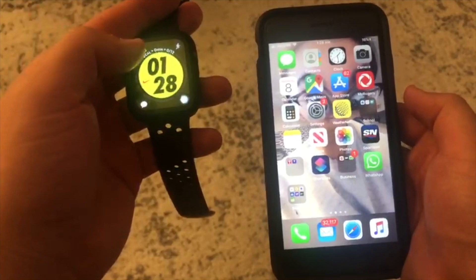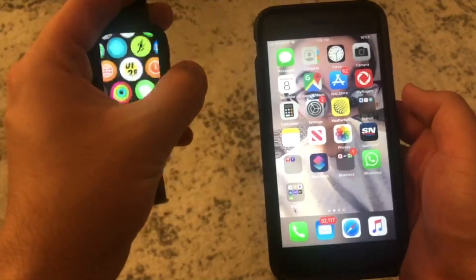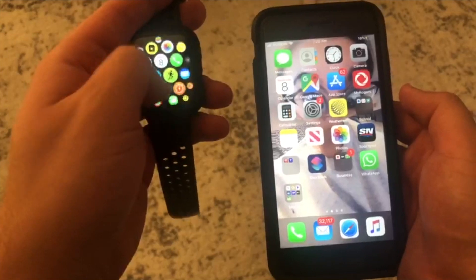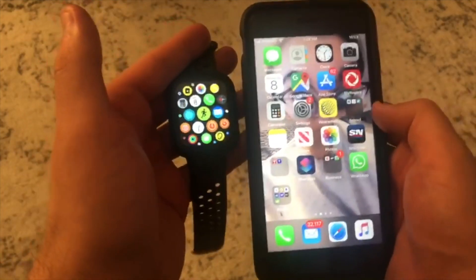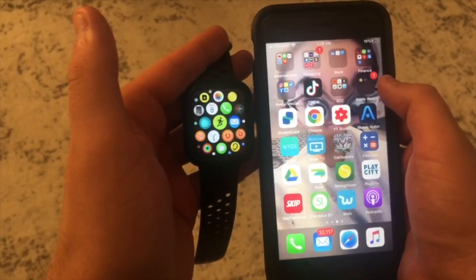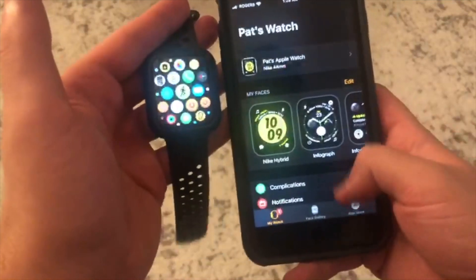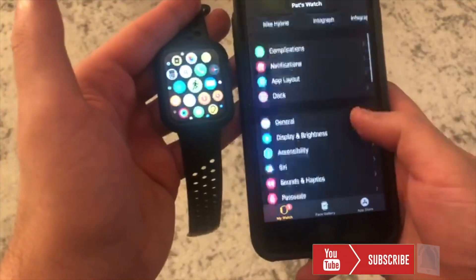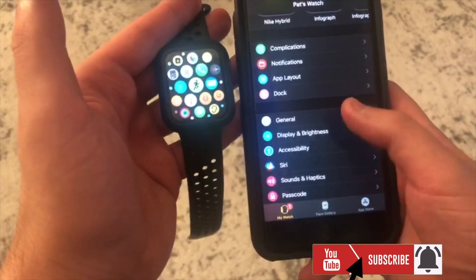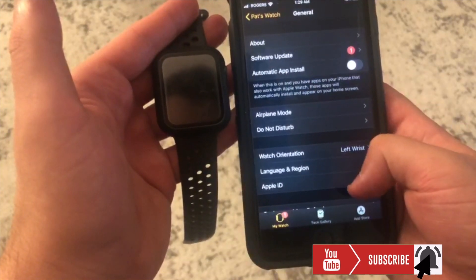What we're going to want to do is just unlock this — perfect. And then from here you're going to want to go to your Watch Settings, come in, and then go to General.